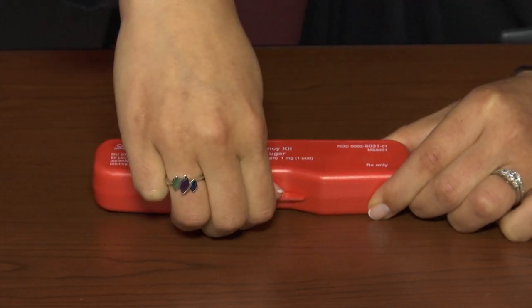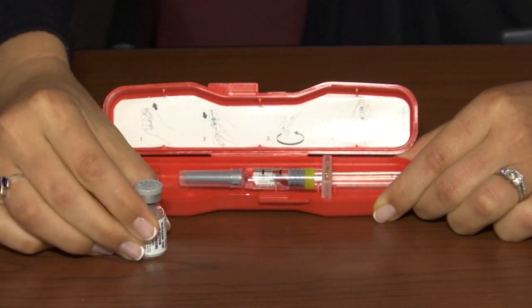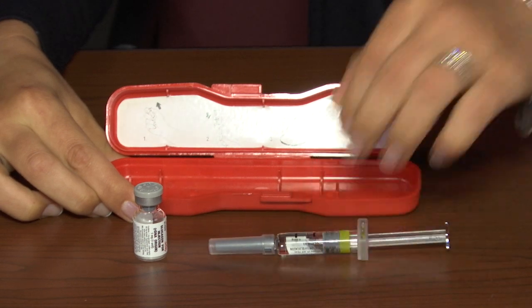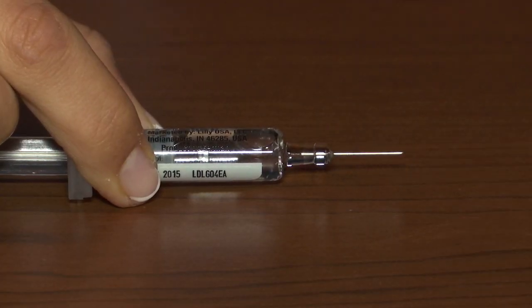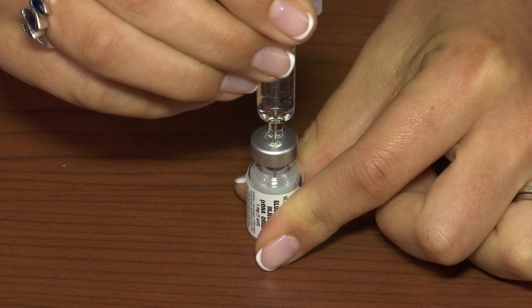To administer the Glucagon, open the plastic emergency kit. Remove the vial of sterile Glucagon powder from the kit. Next, remove the syringe filled with the sterile liquid from the kit. Remove the cap from the vial of powder and the needle cap from the syringe. Inject the needle into the vial of powder through the rubber top.